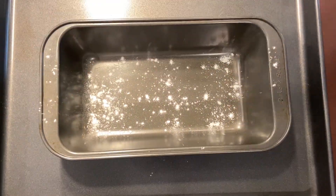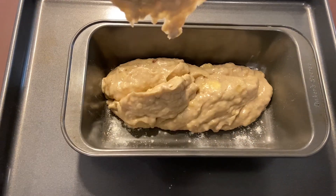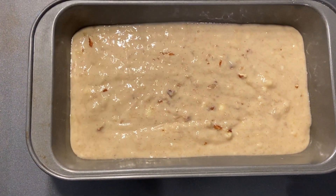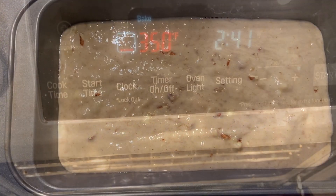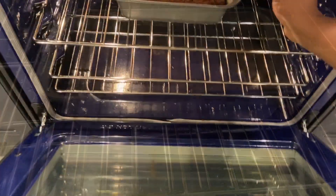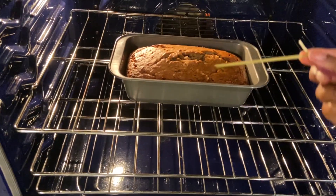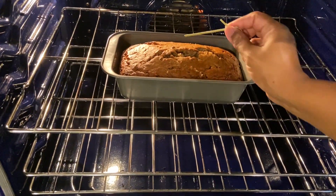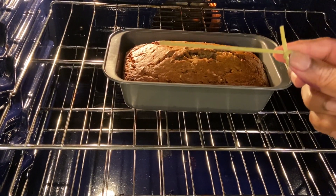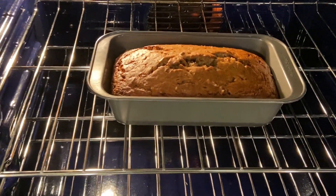Sprinkle some flour on the pan and pour the dough into the loaf pan. Just tap the pan a couple of times so it spreads evenly and there are no air holes. My oven is preheated to 350°F and I'm going to bake it for 60 minutes. After 50–55 minutes, use a toothpick or a fork to poke into the bread and see if it's cooked — if it comes out clean, it's perfectly cooked. The baking time took 60 minutes for me.